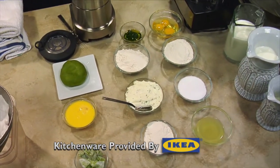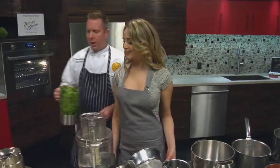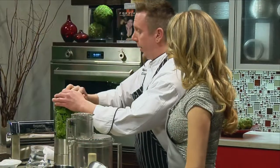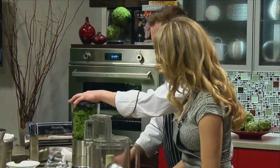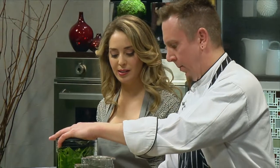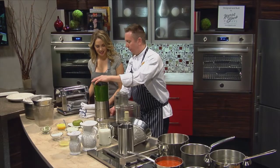If you want to use parsley, anything green, the green from leeks — could you use basil? You may use basil. So what we're doing here is we're extracting the chlorophyll. It doesn't matter what green you use. We added about a cup of water and we're going for a completely liquefied consistency.